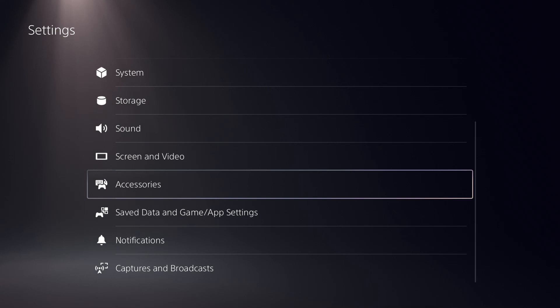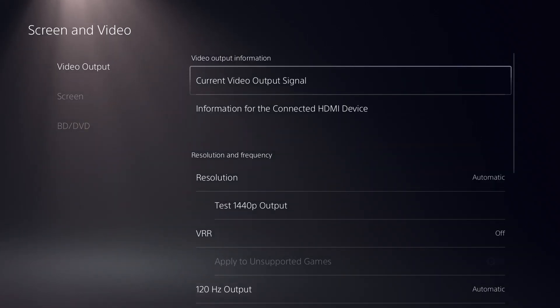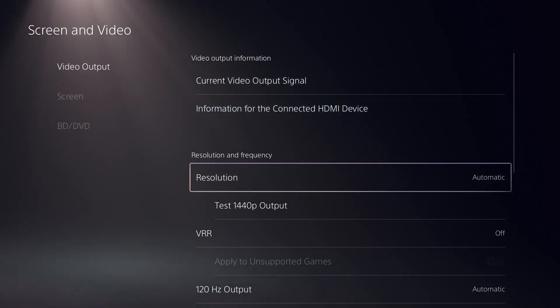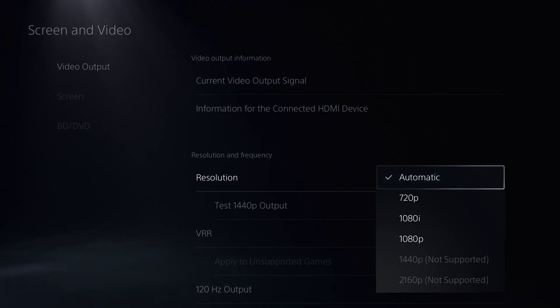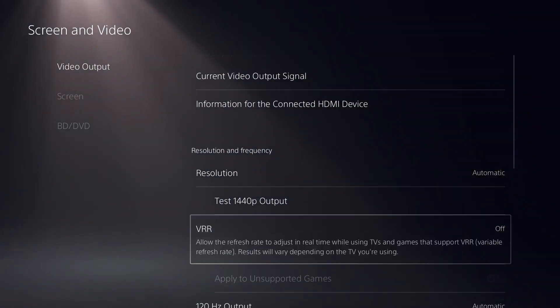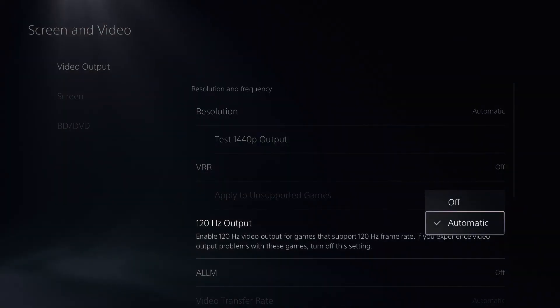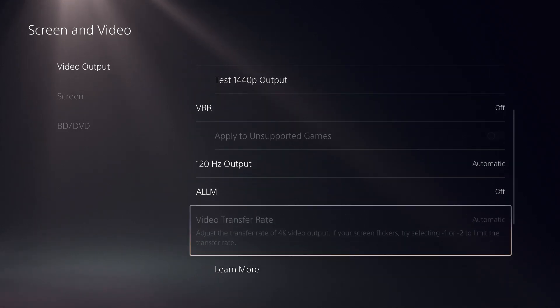Next, open Screen and Video and go inside this option. Follow the screen and carefully copy all the settings. Click on Resolution first and select Automatic. VRR should be turned off. The next setting is 120 Hertz Output — click on that and select Automatic. ALLM should be turned off.